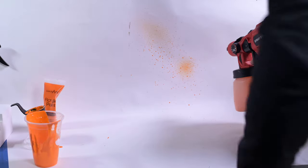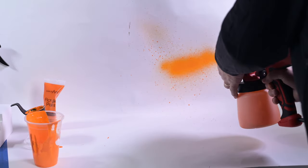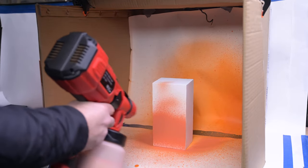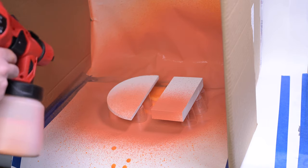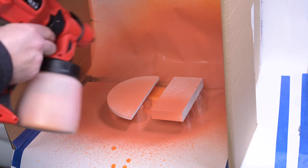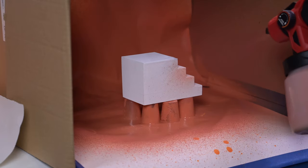Before you start spraying the blocks, just do a little test spray elsewhere and adjust the jog wheel and the flow rate to suit what looks best. Then you're ready to start spraying. Once you've got your block positioned in the box it's a simple case of covering it in your desired colour. I found spraying from around 8 to 12 inches gave me the best results with the 3D block props.